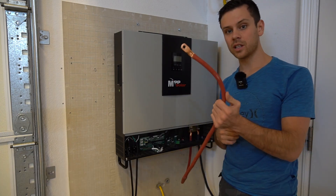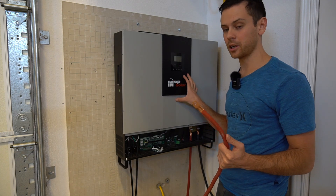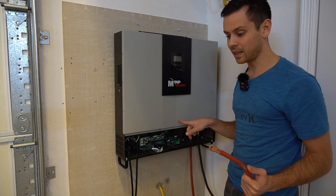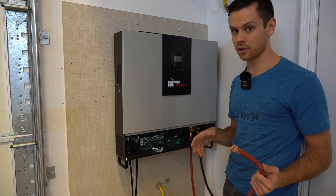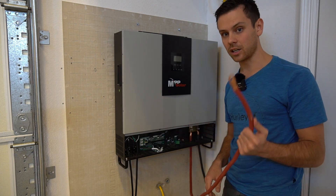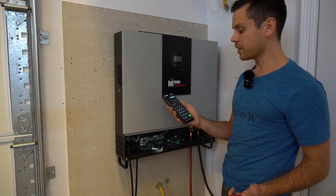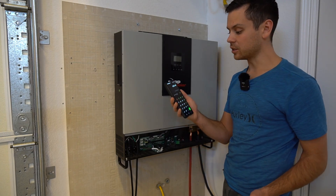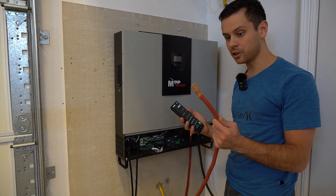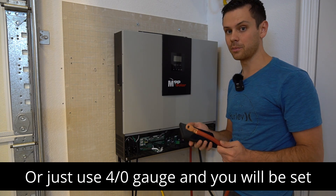For this one, I'm using two gauge cable — this cable can handle the current when this is at max output capacity. But think about it: the max input capacity is larger than the inverter's max output. So you should actually size these conductors to whatever solar panel array you have connected. So 8,000 watts divided by 48 volts is 166 amps, and whatever conductor you use needs to be able to safely handle that plus 25% more for headroom.